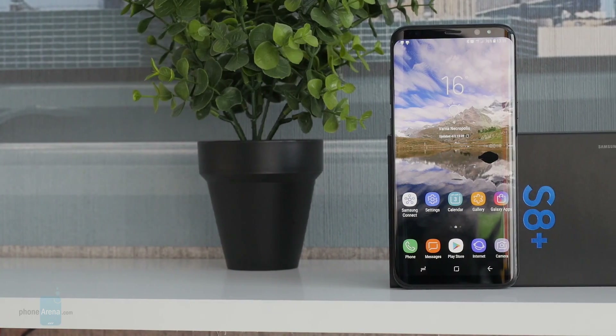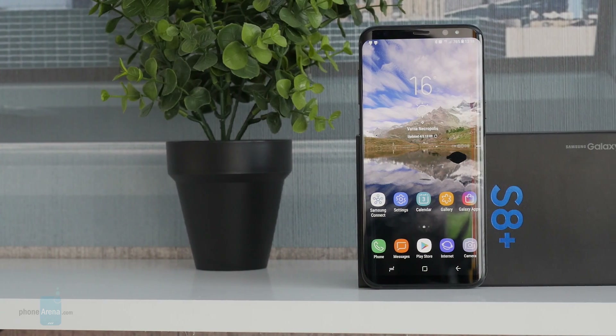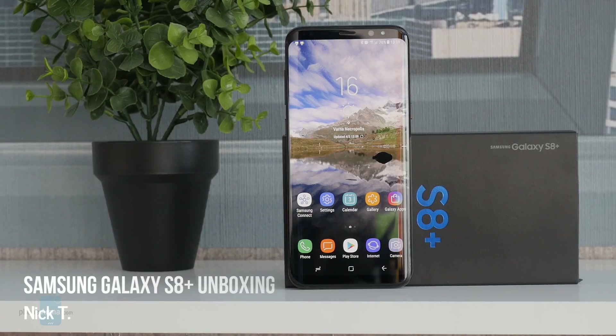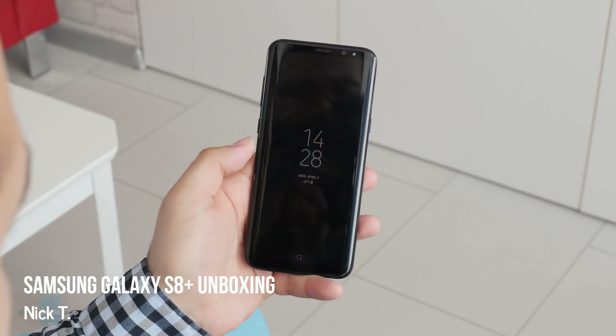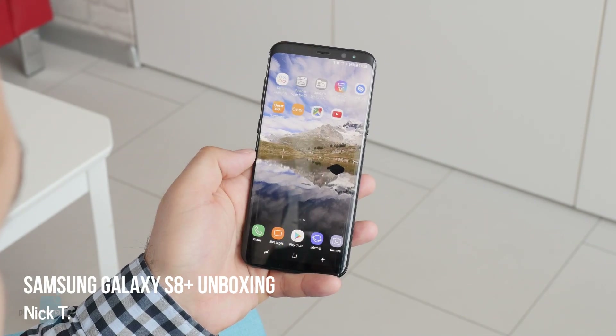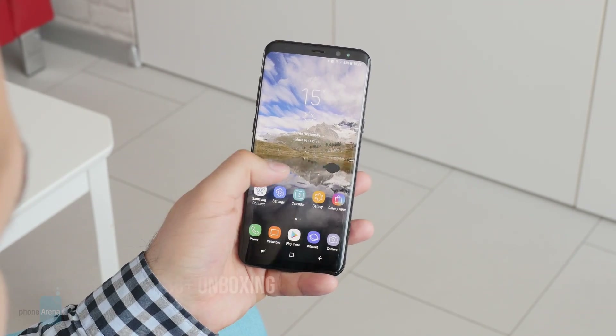Few are the things that would make me get up early on a Monday morning and arrive at the office before anyone else, but this is definitely one of them. This is Nick with PhoneArena, and you may now say hello to the Samsung Galaxy S8 Plus, which I am now going to unbox for you.